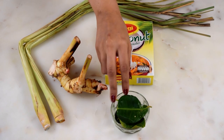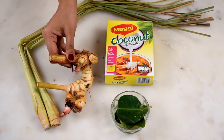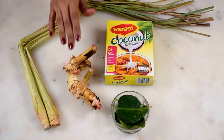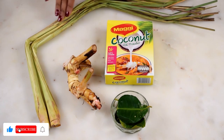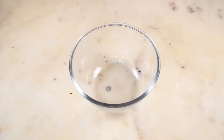These are kaffir lime leaves — they are very fragrant, citrusy, and have a beautiful lemony aroma. They are leaves of the kaffir lime tree; skip them if you can't find them. This is galangal, sometimes also called Thai ginger. It has its own unique fragrance, very different from ginger — don't substitute it with ginger as the flavor will become too strong. This is Thai lemongrass; the bulb is very thick and fragrant compared to Indian lemongrass, but the flavor is almost the same so you can use either variety.